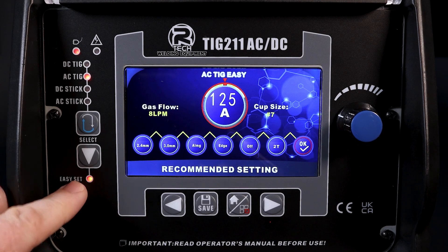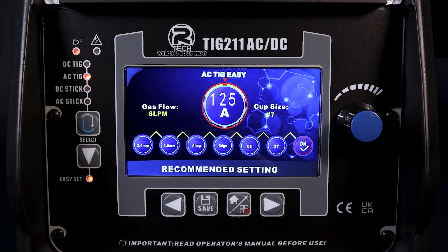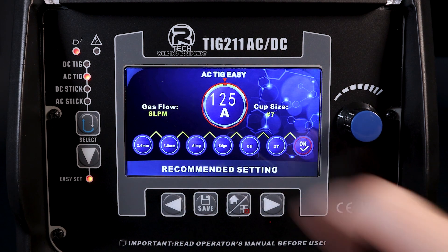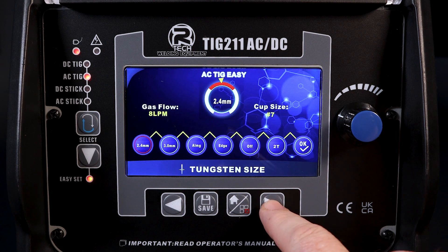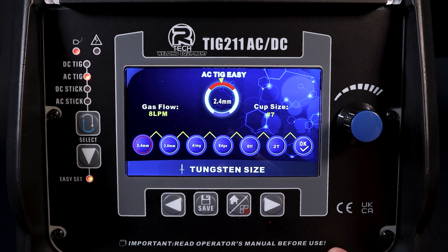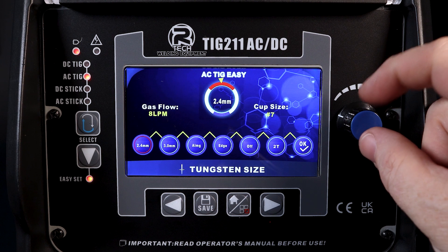AC TIG in easy mode. We've got the menu tree across the middle with the various parameters and main amps window in the middle. We're going to go from left to right or right to left depending on which arrow you hit — they'll both get you where you need to go. We can go in and change the parameters as described at the bottom.